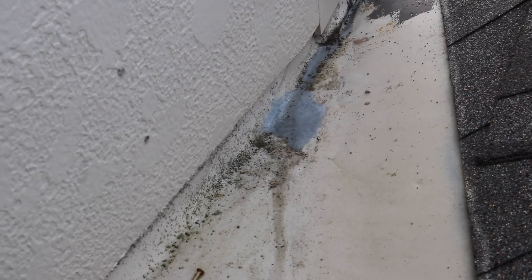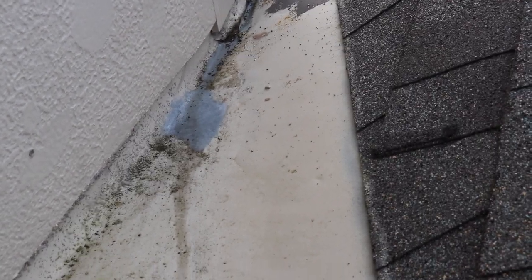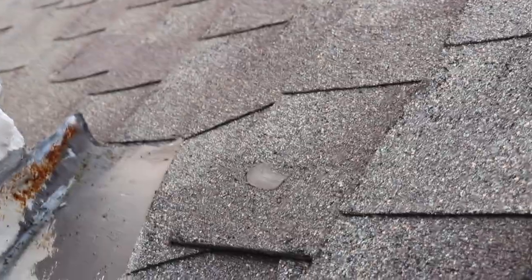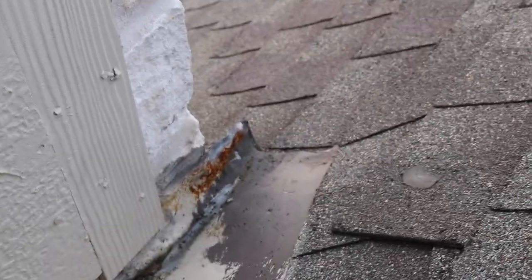Right around the front, I caught some flashing issues. The paint has been washed away a little bit across the flashing, and because it wasn't painted properly, it started to rust. Since this is a one-year warranty inspection, I went ahead and recommended to just replace it. If it's starting to rust, you're going to start to lose the integrity of the flashing.